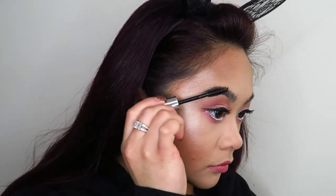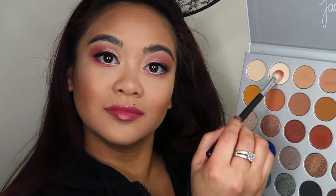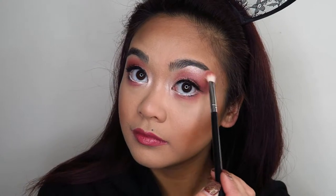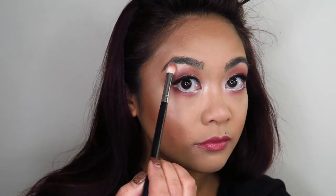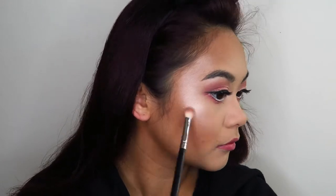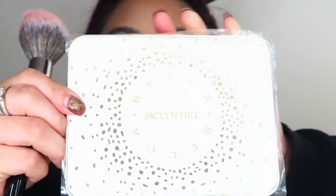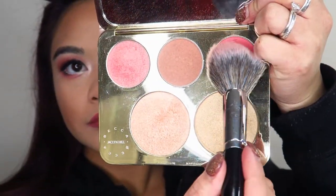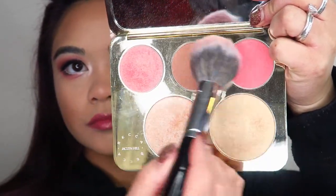I'm going with the Anastasia Beverly Hills clear brow gel because I don't need any more color — I just want my brows to stay in place. Then I'm highlighting the inner corners of my eyes and under the brow bone with that shimmery white shade I used as a base for my eyeshadow. Then I'm going into the Becca Cosmetics and Jaclyn Hill collaboration face palette, taking those three blushes and shaking off the excess because they are super pigmented, and just blushing up my face with that.